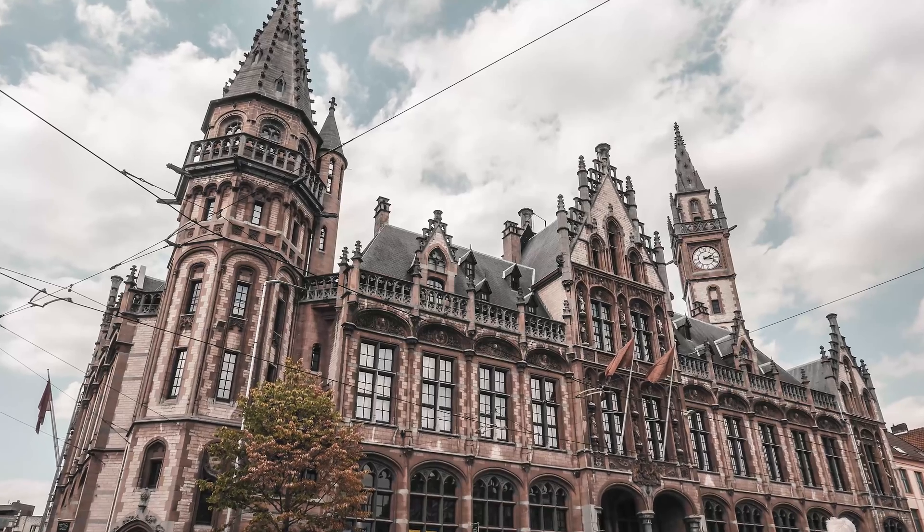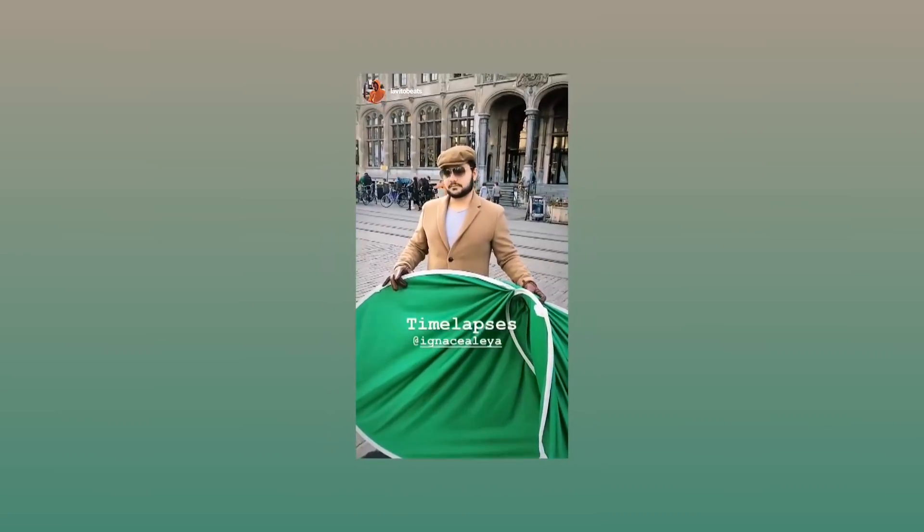For this example I went to Ghent, a beautiful city here in Belgium. It's advised to bring a friend to hold the green screen behind you — so I called Lovvito and he was up for it. Lovvito produces some amazing beats which you can use in your YouTube videos. Check out his channel — it's really cool, and I use his music a lot, even in the example you just saw.